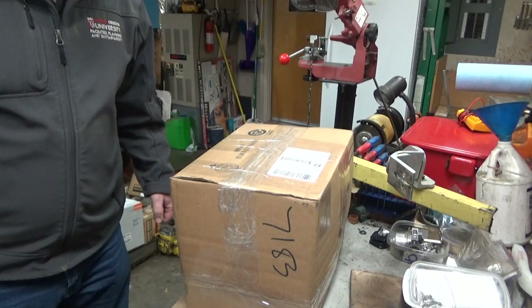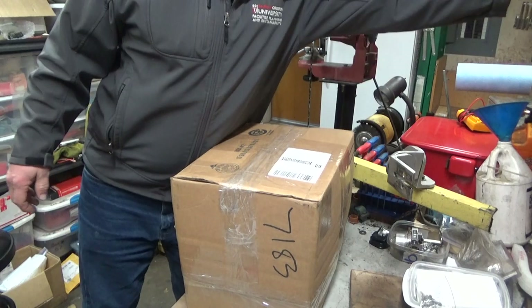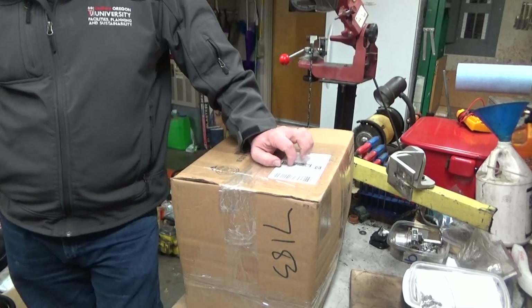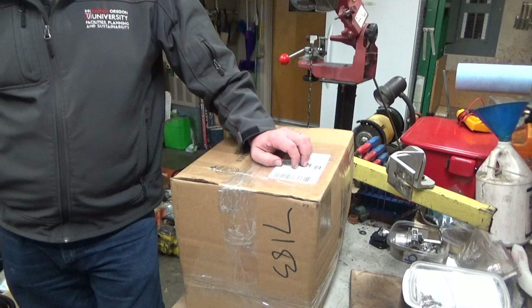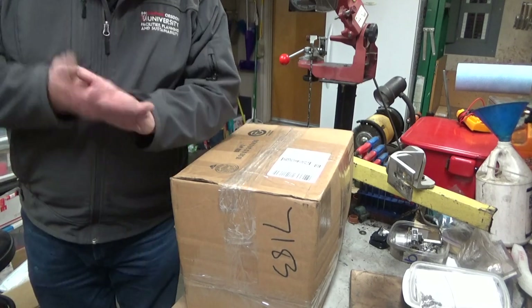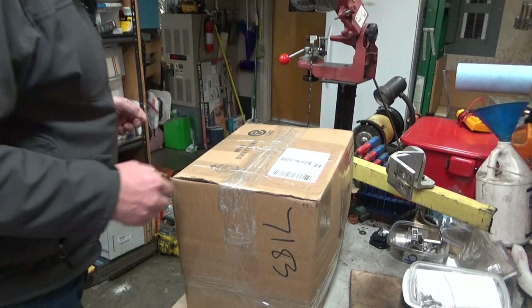Hey everybody, welcome to Lino's Chainsaw Parts and Repair. Happy New Year. I think this is the first video that I've actually recorded in 2021. I may have posted something New Year's, but it would have been recorded before that. So anyway, here we are — we're in a new year, and I'm hoping that it'll bring some better stuff.